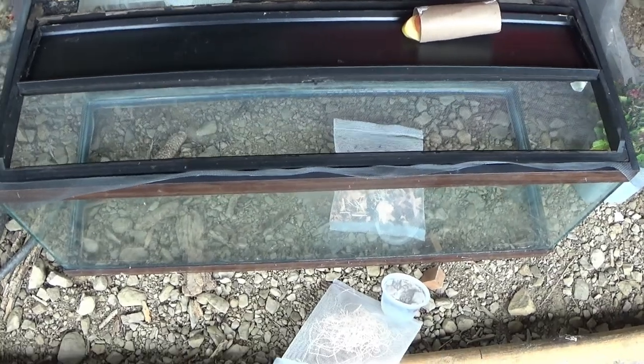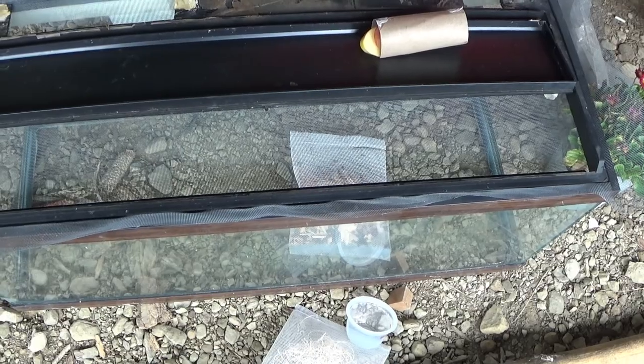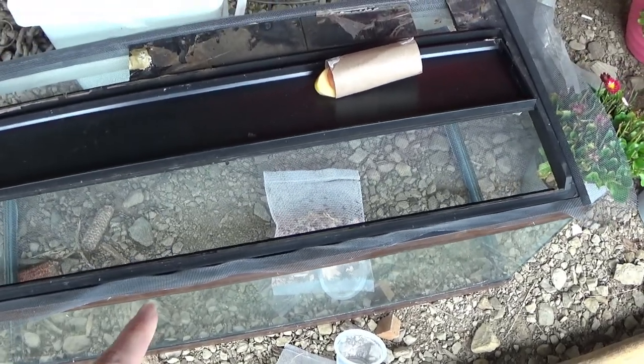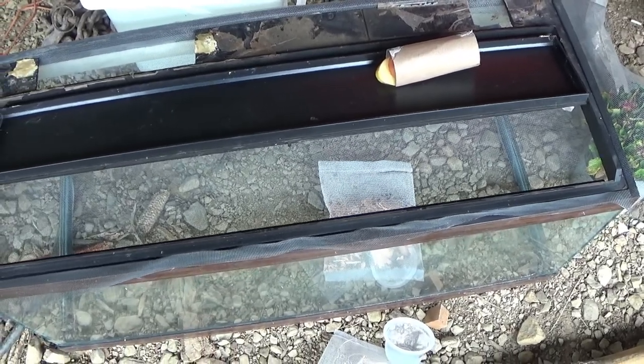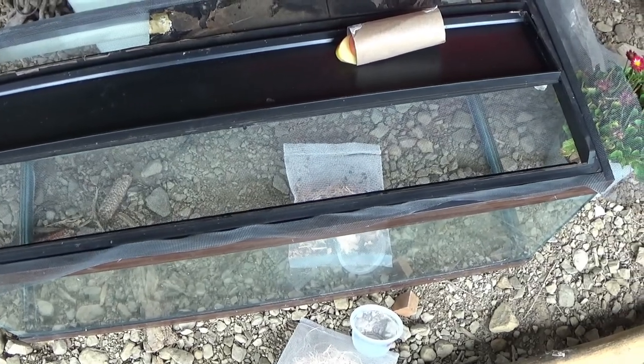We took an old aquarium that was washed out really good, and we put down some screens so that the ladybugs can get some air. We have the bag in here — it is open — but we're going to be working on getting some different stuff in here so that they'll have a nice little home and habitat.